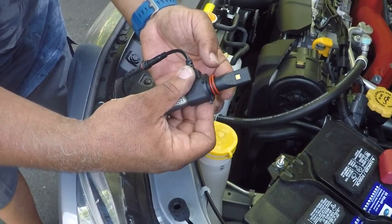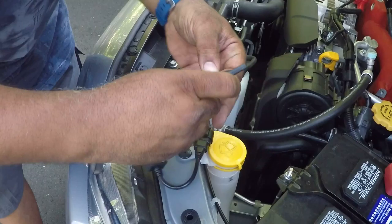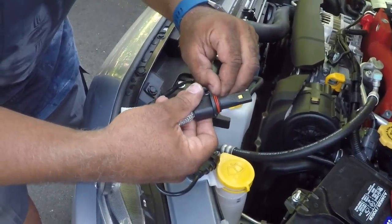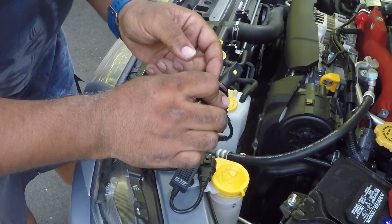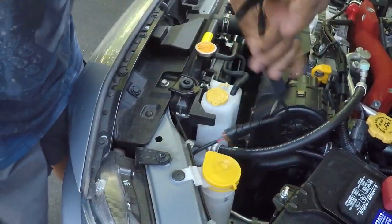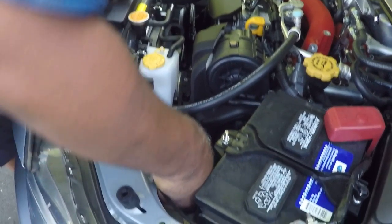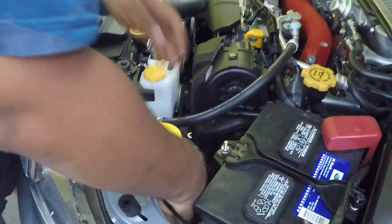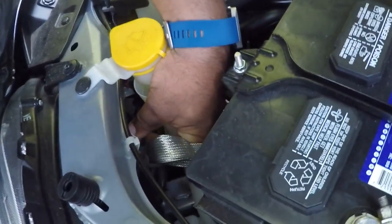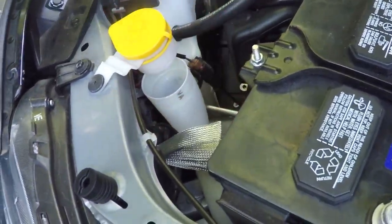Let's see if we can get it to stay there — it doesn't stay there. Let's try moving it all the way down. It's not very pretty but it is on. Let's give this a shot — see the play going away. Oh yeah, that did it. Play is completely gone.